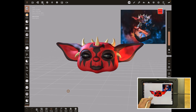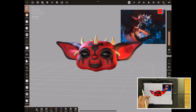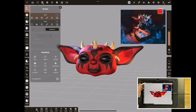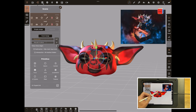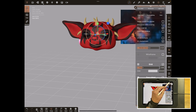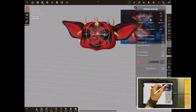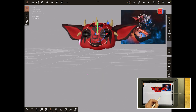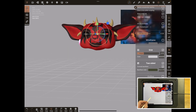Before we start, we've got the grid on but his head is quite close to the grid, and there are two ways you can solve that because we want the grid to be the floor. You can select both objects with the little ticks and use the gizmo to move them together — that's one way. The other way is to come over to display settings, down to grid, and you can move the height of the grid in there as well.